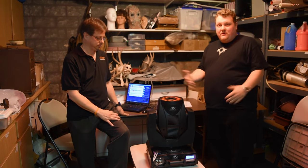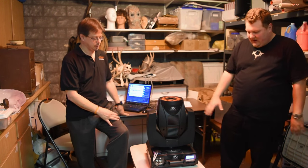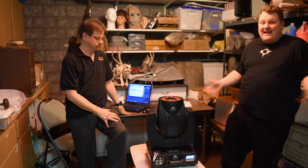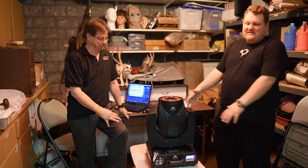It looks pretty simple if you're doing on-the-road maintenance. You've got four screws here and four screws back here to open it up, plus a few on the deck — four screws on the sides. We can't actually open it up because they're keeping the insides a secret, but it looks like pretty simple maintenance.